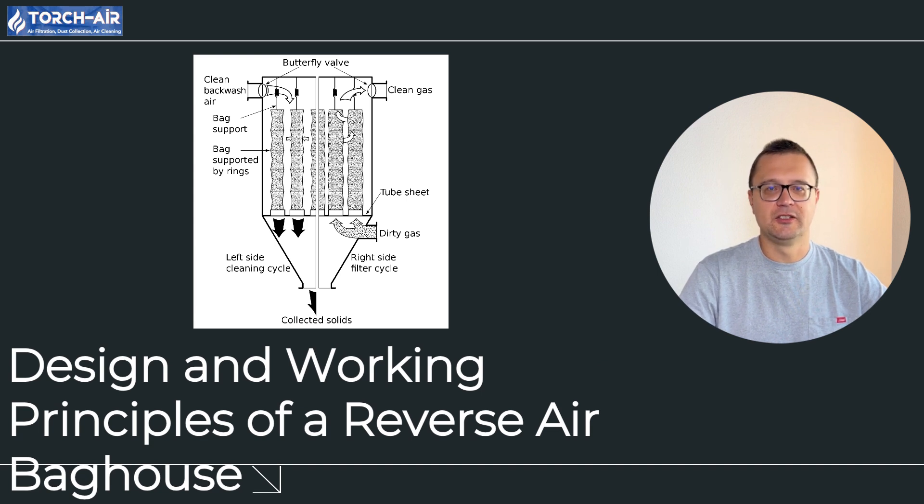The design of a reverse air bag house consists of a few key components. Housing: a sturdy metal or corrosion-resistant casing holds the bags, divided into chambers, allowing one section to be cleaned while the others keep running. Filter bags: long cylindrical bags made of specialized materials like fabric or fiberglass, designed to trap dust particles. Valve system: controls the airflow to different sections — valves close to isolate a section, then reopen once it's clean. Reverse air fan: provides airflow in the opposite direction to clean the filter bags. Plenum chamber: where clean air collects before being discharged or used for the reverse air process. Hopper: the dust that's knocked off the bags ends up here, ready to be disposed of.